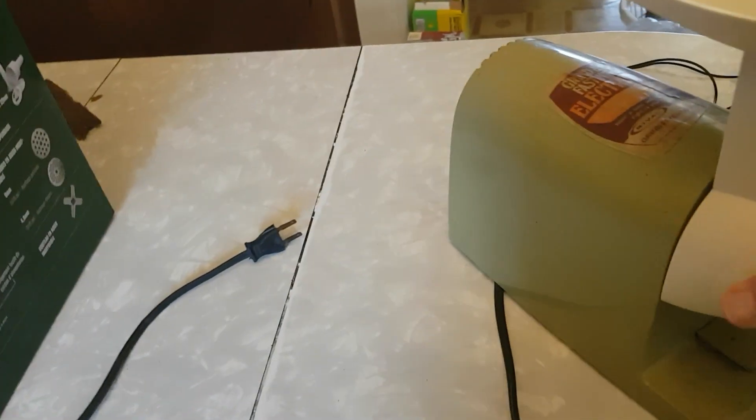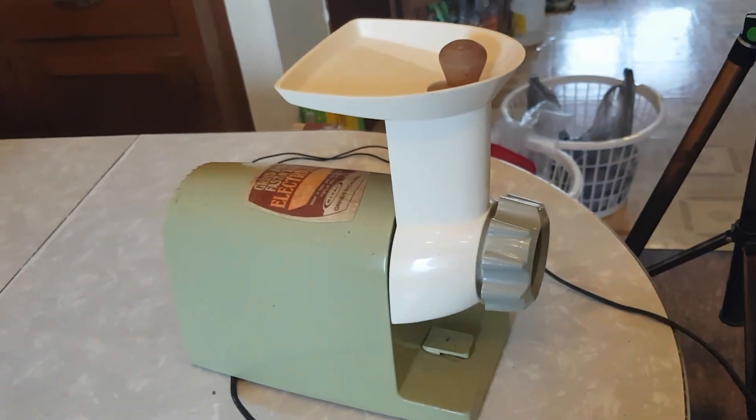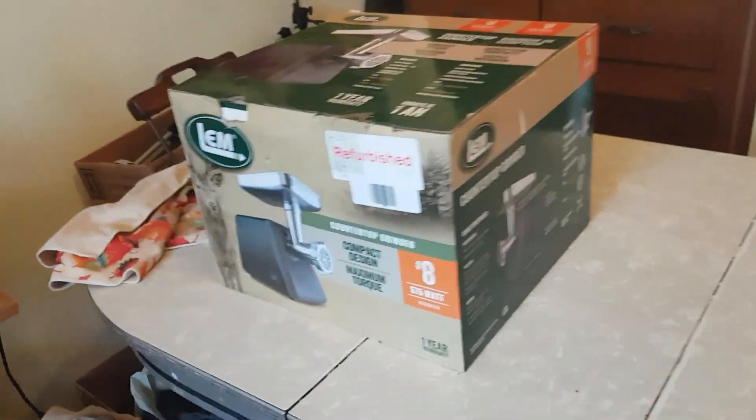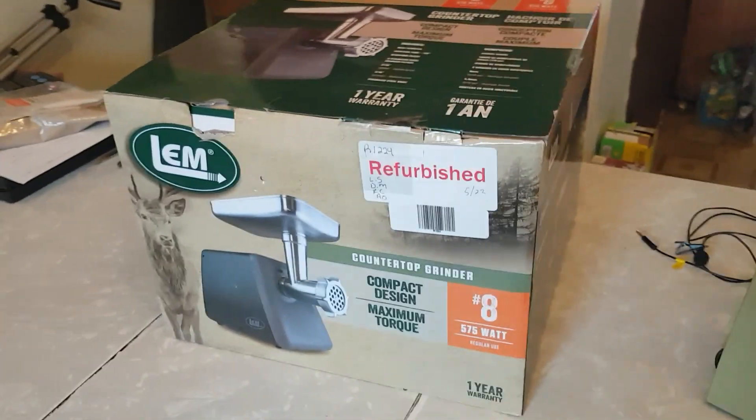So guess what? My wife decided to bless me and said, 'You need a better grinder. You need to go get yourself something for Christmas.' So here it is. I did a lot of shopping online, a lot of looking, a lot of research.